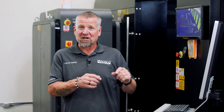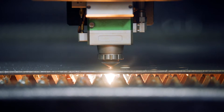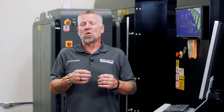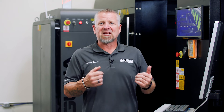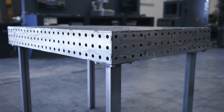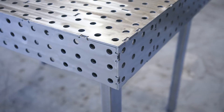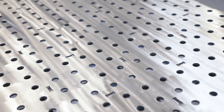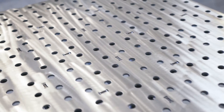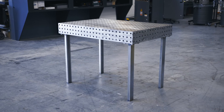Now that you've seen what the two kilowatt on mild steel — pretty thick too — how intricate and precise it was, how fast it was cutting. If you're local, you have more questions, you're on the fence about a fiber laser, come check us out. We'd love to see you. We'll see you again soon.